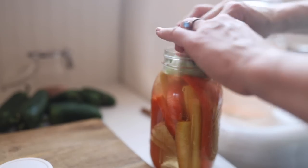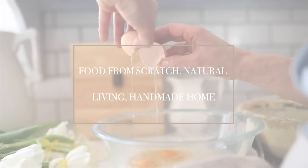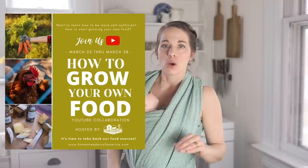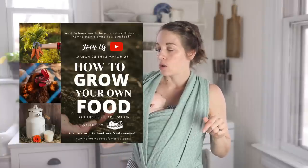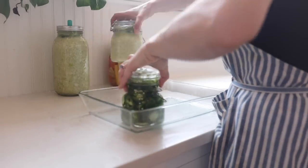Hey everyone, it's Lisa from FarmhouseOnBoone.com and today I am going to show you how to ferment your own vegetables. I'm doing today's video in collaboration with the Homesteaders of America in response to what is going on in our country. There is a lot of need for people to learn basic skills at home that can help to sustain their families in times of crisis. I've partnered with some amazing people here on YouTube — you can check out the entire playlist, going from Monday through Saturday. There are several videos every day that are part of this collaboration; it's almost like a free course.